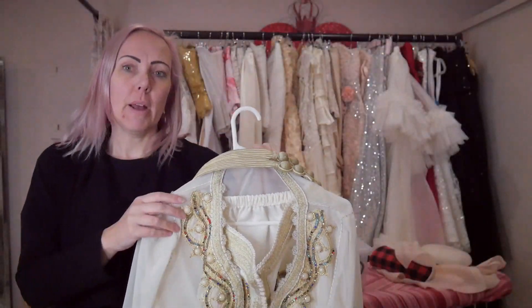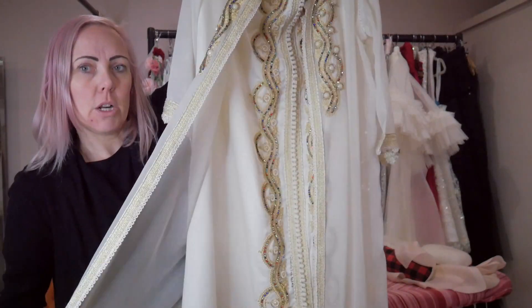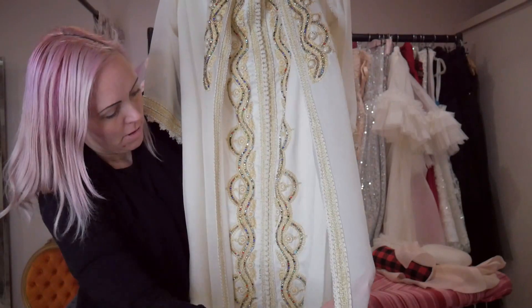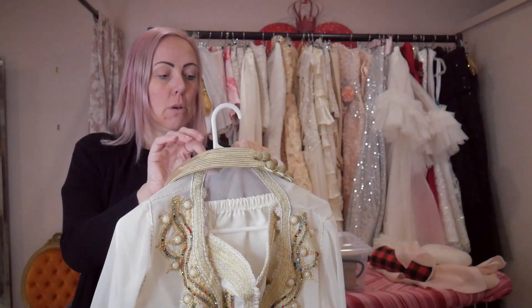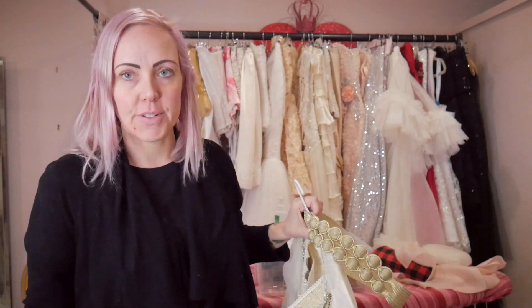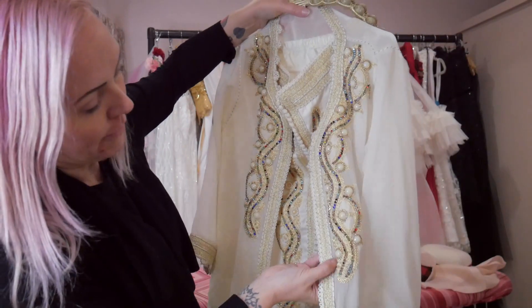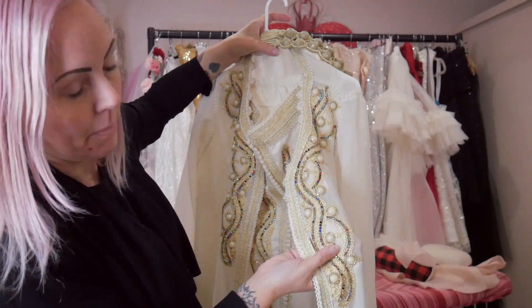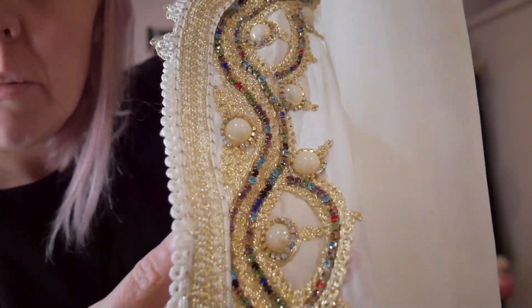If you know where it might be from — I'm thinking maybe Moroccan or Turkish — I'd love to know. It's also got a gold belt with it. For now I'm just going to hang it with my stash of stuff, which is huge, and one day I think I'll find the right project to take this beautiful embroidery off and use it on something else, because it's just gorgeous.